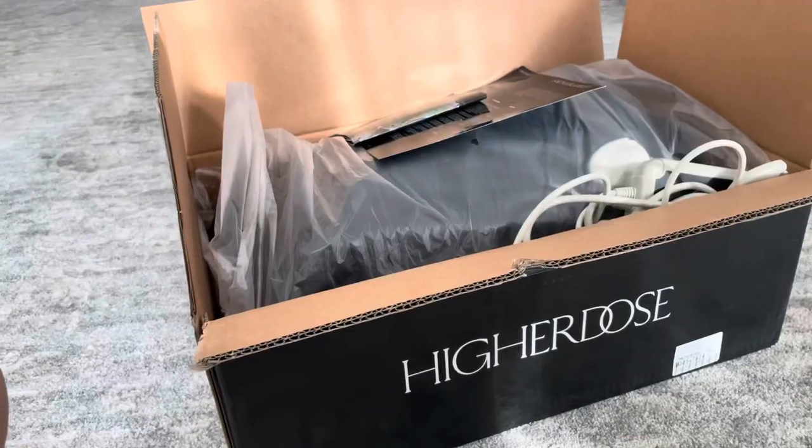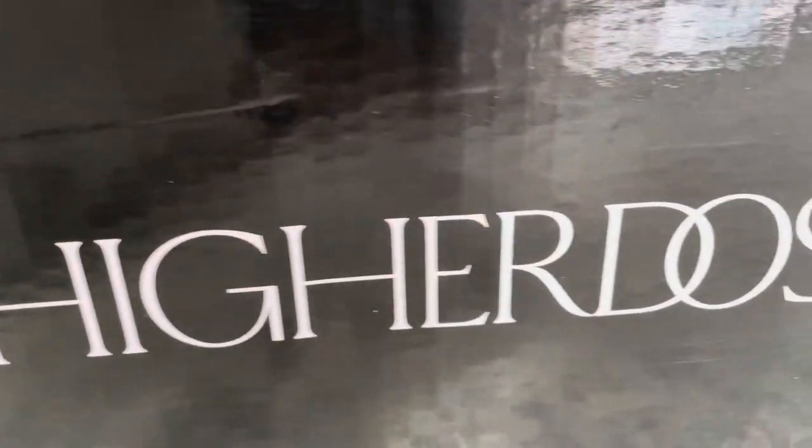Hey guys, I've got an exciting new unboxing video today. I'm going to be unboxing the Higher Dose Infrared Sauna Blanket. Can't wait to share it with you guys. Sauna blankets are all the rage these days and Higher Dose is one of the best ones out there.